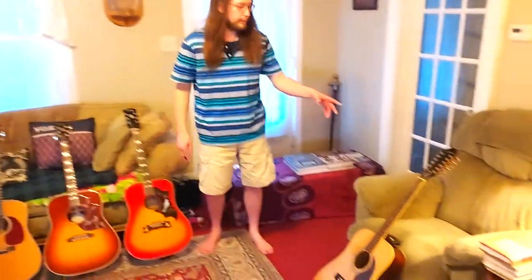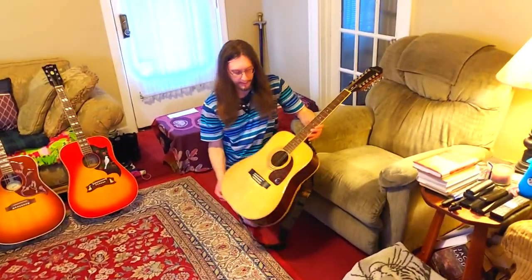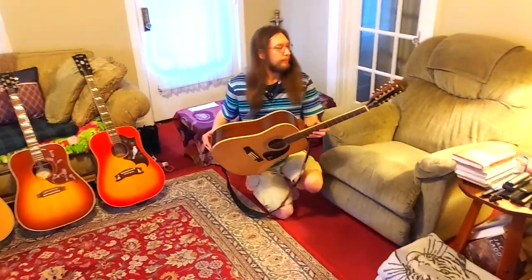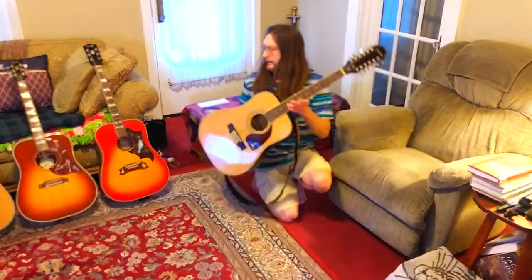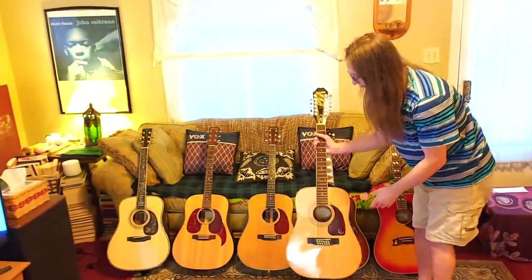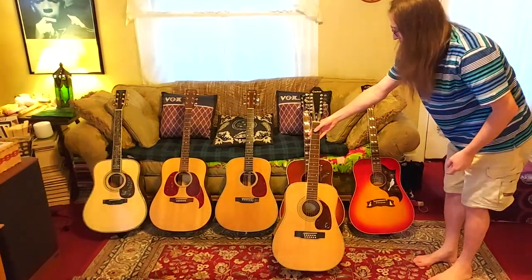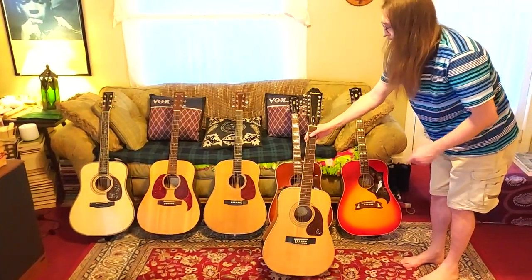And then this one here is a 12-string — this is a Dreadnought body and it's a 12-string. You can see it's a Dreadnought like the bodies of these here. It's the Dreadnought-sized body on a 12-string.